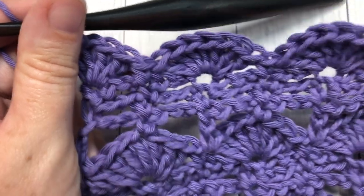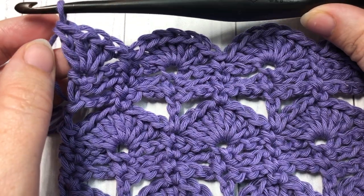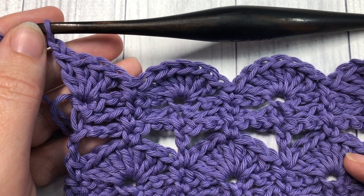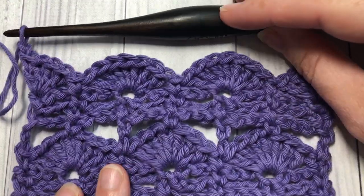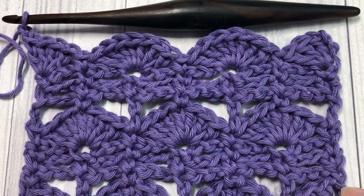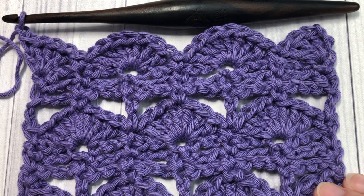And that's it! For the rest of the pattern, you're simply going to repeat rows two through nine. At the end of row nine, chain one, turn your work, and work your three rows of chain stitches followed by your shell stitch row — three rows of chain stitches and your next shell stitch row. Repeat that until your fabric is the desired length, then fasten off and weave in your ends. And that's all there is to working the dock shell stitch! Thank you so much for joining me — I invite you to subscribe, and I look forward to seeing you again next week. Until then, happy crocheting! Bye!